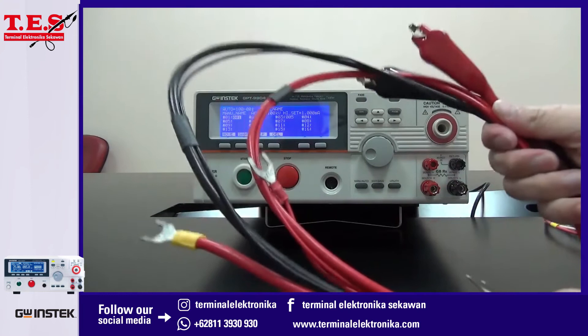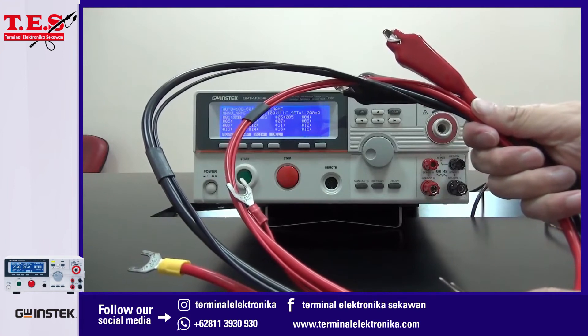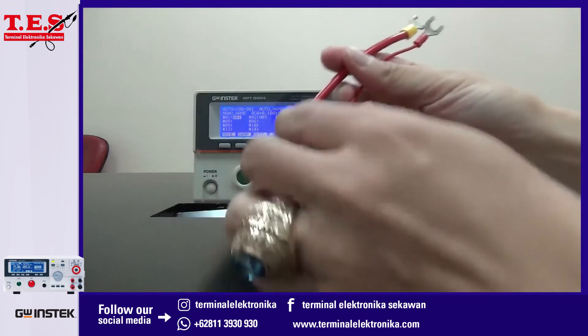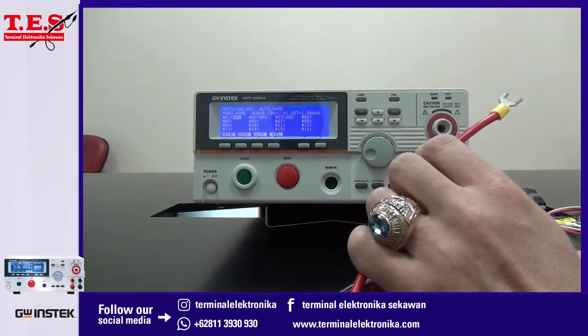The next test lead is a red-black test lead with a U-type terminal and alligator clip. The red wire is fastened to the big red and small red terminals, according to the wire diameter.